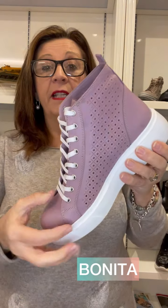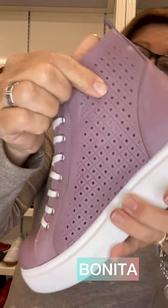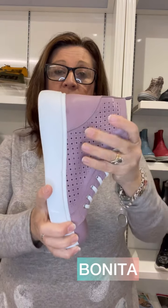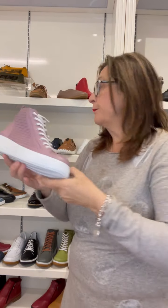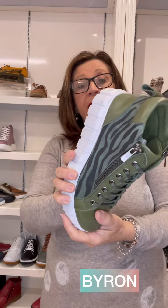Bonita is one that does have the punching all the way through, so be mindful of that. It has a leather lining — all leather lined — and is a really nice soft leather on that thicker outsole. It's just a pure lace-up; there's no zip on that.